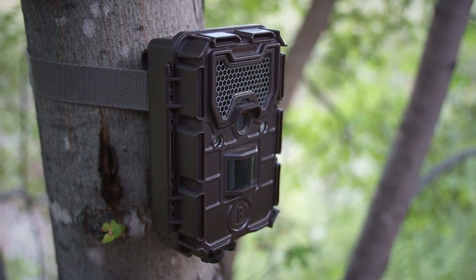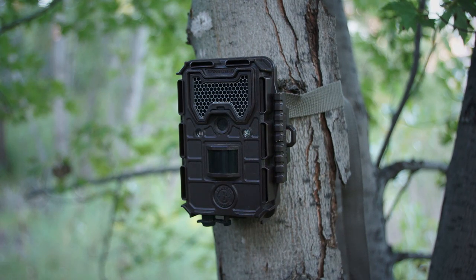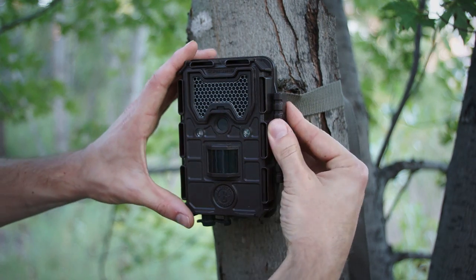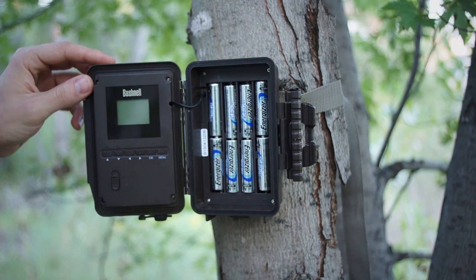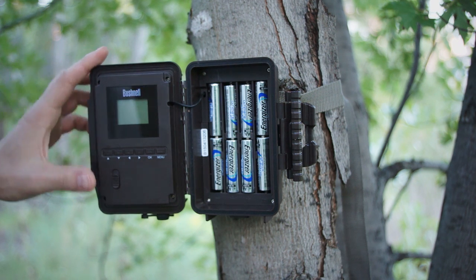The Aggressor line has both low glow and no glow options, as well as camo or solid brown color. The one I have is solid brown and low glow. While the retail prices are between $180 and $200, I often see them listed much cheaper in stores.